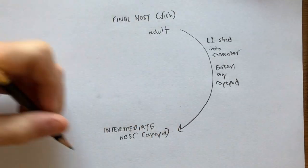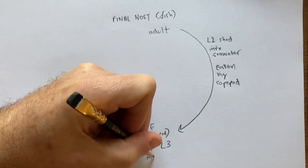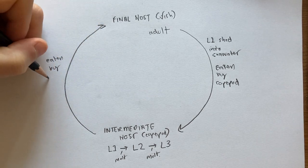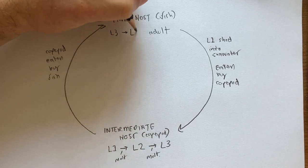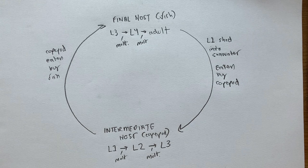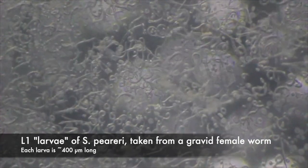Copepods then ingest those whole, and they continue developing in the copepod, molting into L2 and L3. Then when the copepod gets ingested by a fish, the L3 stage infects the fish. In the fish, L3 molts to L4 and L4 to adult, and then the adults mate and the whole business starts all over again. Here are some L1 juveniles, or larvae, just released from the mother.